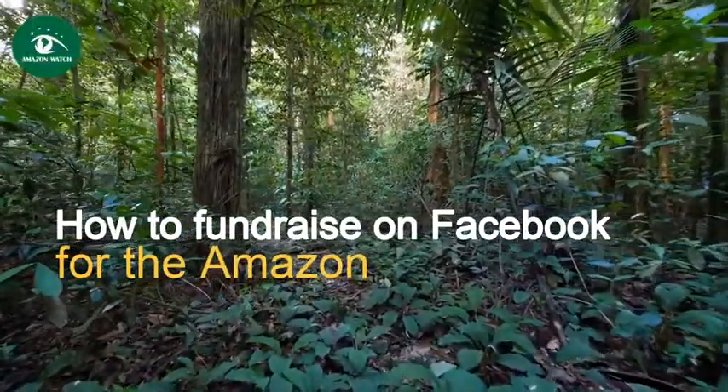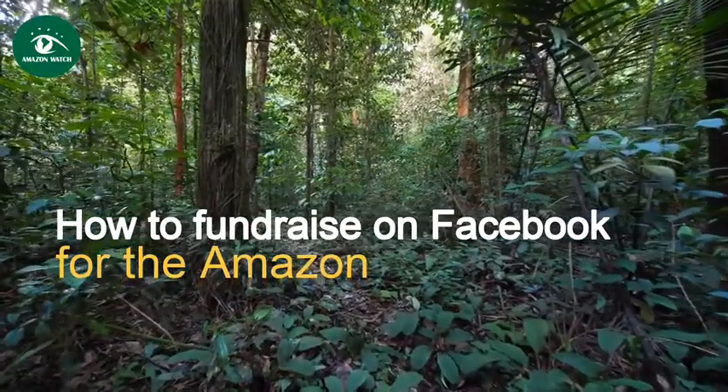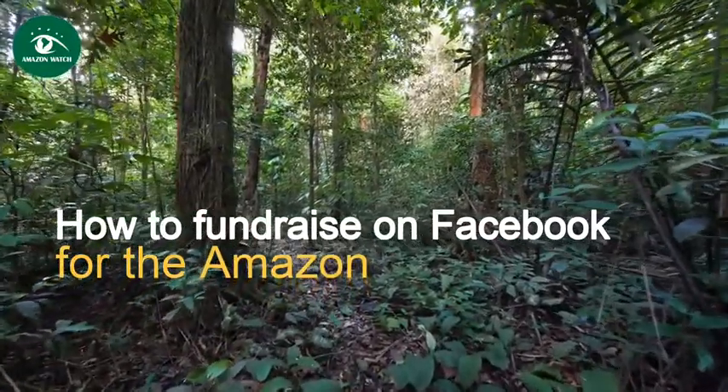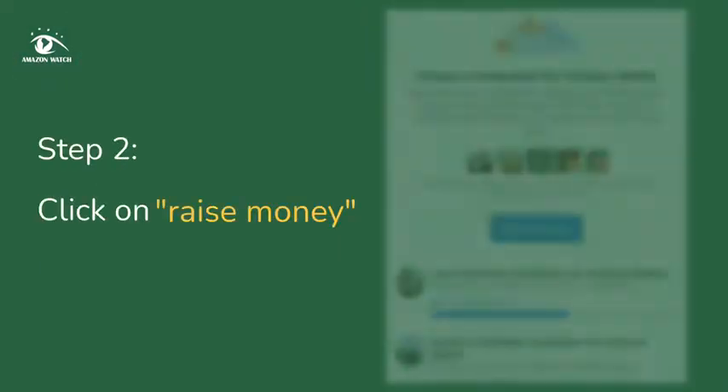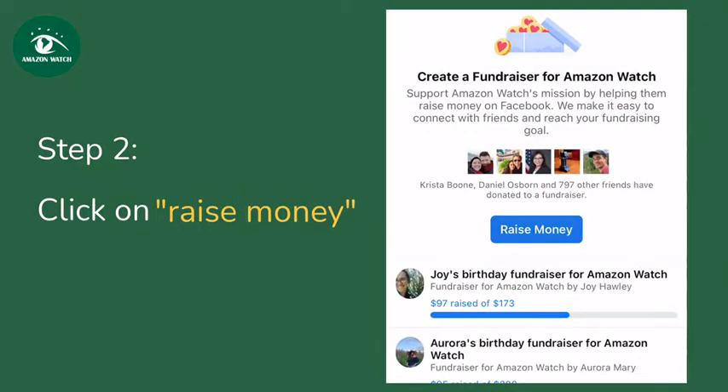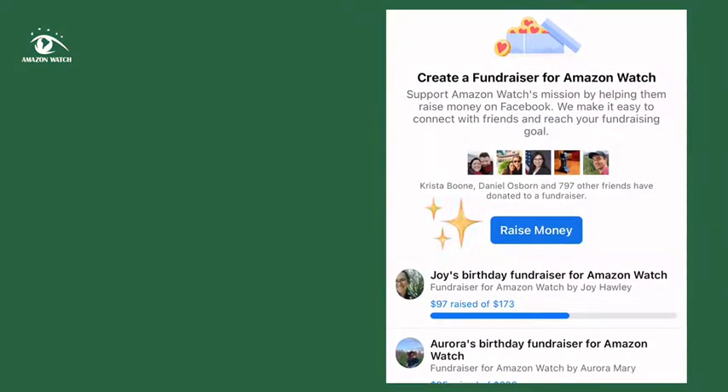Here is how to start a Facebook fundraiser for Amazon Watch. First, go to the Amazon Watch page and scroll right over to fundraisers, then click on 'raise money' and add a photo and personal description of why this matters to you.